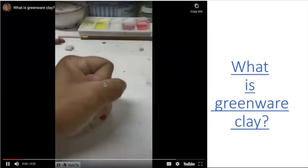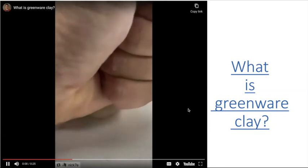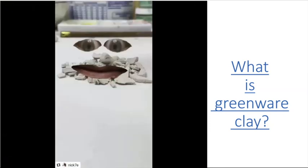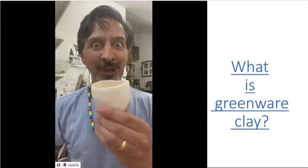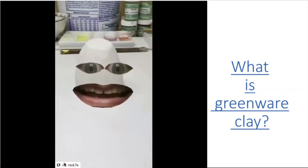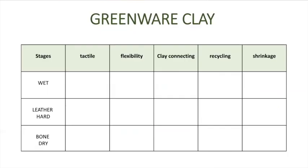Greenware clay is any clay before it has been fired in the kiln and made permanent. What is greenware clay? It's any clay before it's been bisked in the kiln. After it's been bisked, that clay will be permanent and live on for archaeologists to dig up. With greenware clay there are several stages: wet, leather hard, and bone dry.